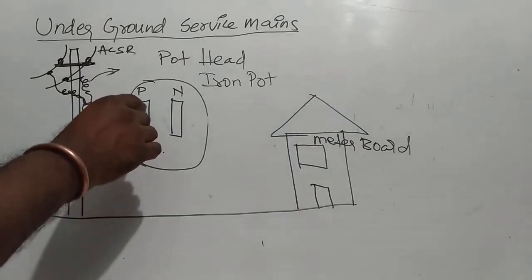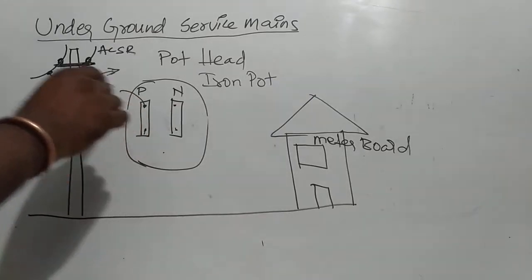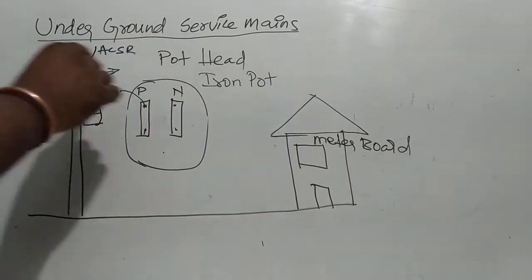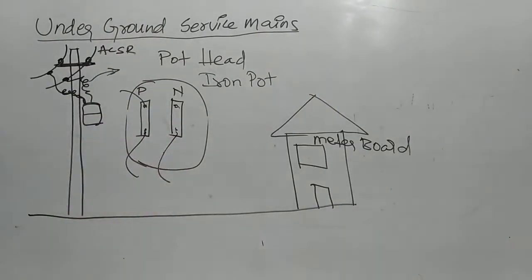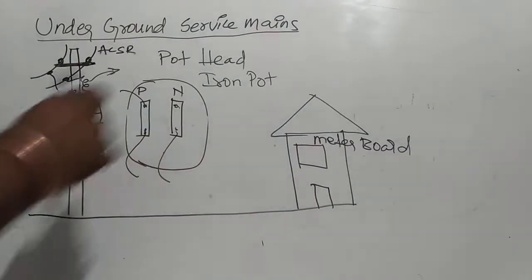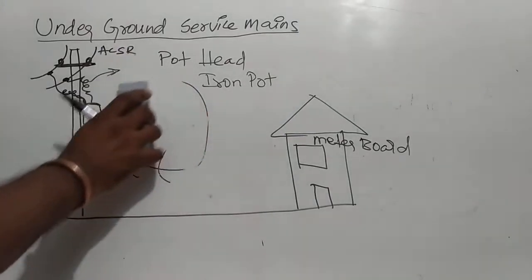Here we have an input screw. Here we have a sensor conductor, here we have neutral. Here we have a supply side. So here we have a pot head.